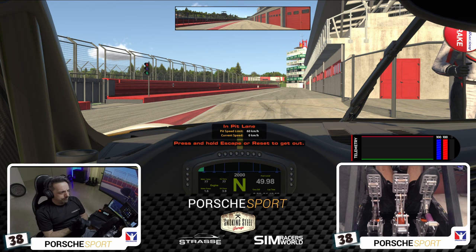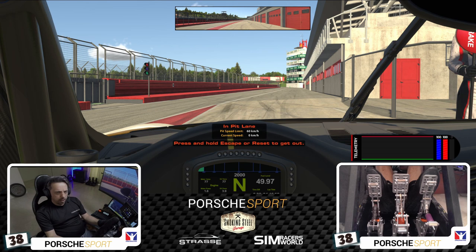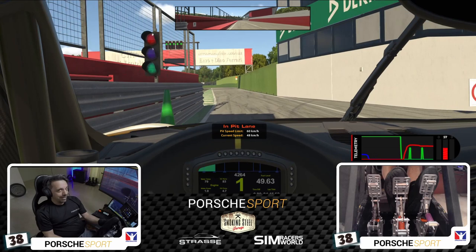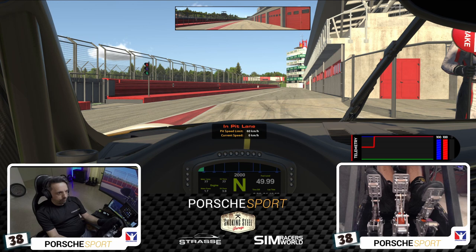Let's have a go at a clutch start — I haven't tried it yet. I'll do full clutch, first gear, nothing else, no other tricks — straight off the clutch pedal. First gear, full RPM, one, two, three, and go. Tell you what, that ain't too bad — that could be quite quick. Let's try again. Thanks, R-Racing, for destroying the clutch in the cup car so we can only do one practice start before we melt it.